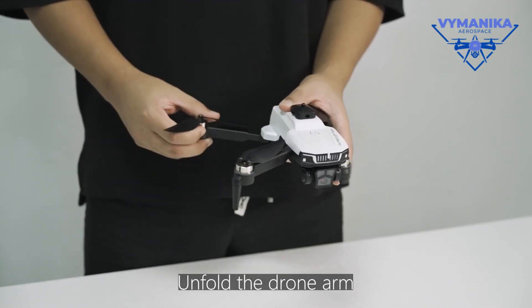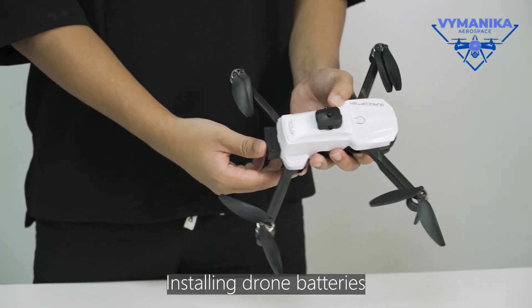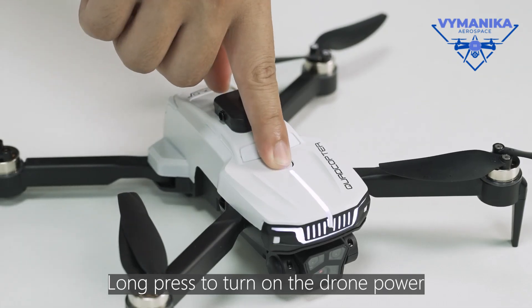Unfold the drone arm. Installing drone batteries. Place the drone on a horizontal surface. Long press to turn on the drone panel.